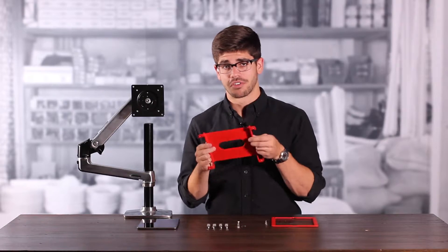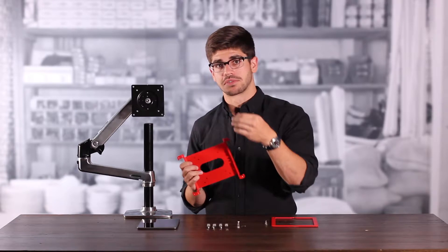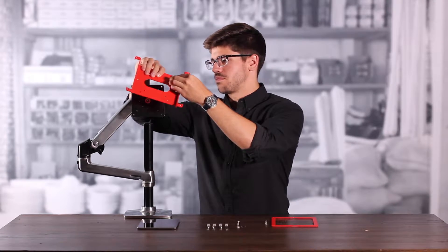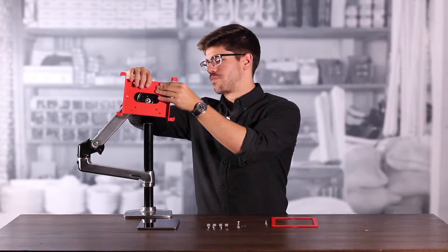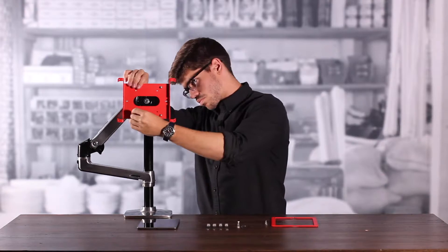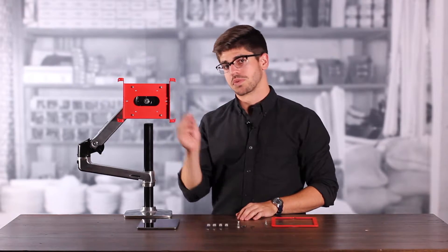Next, we're going to take the back plate of our frame and mount it onto the monitor arm. To do so, we're going to need our VESA mounting screws. We're going to thread the screws through the back plate of our frame and through the plate of the monitor arm. Then we're going to take our VESA mounting nuts and secure the screws from the back.